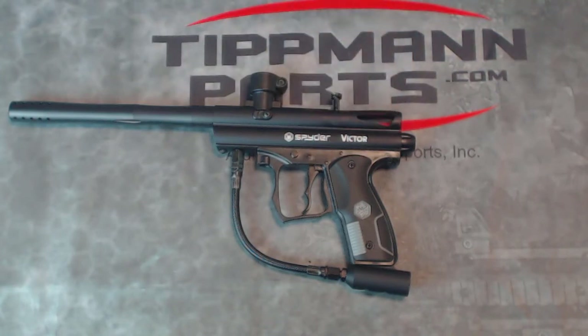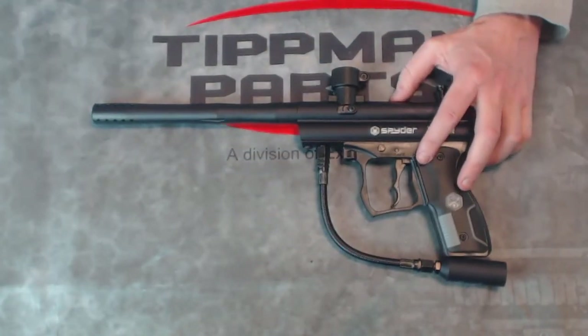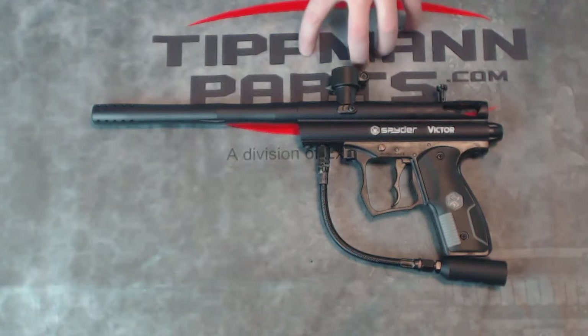This gun does come with a basic manual, and it comes with a barrel blocking device, but it does not come with a barrel sleeve. Most paintball fields will require the sleeve instead of the plug for safety. You're also going to need to get a power source for this, usually a CO2 bottle, and a 200-round hopper that is not included as well.